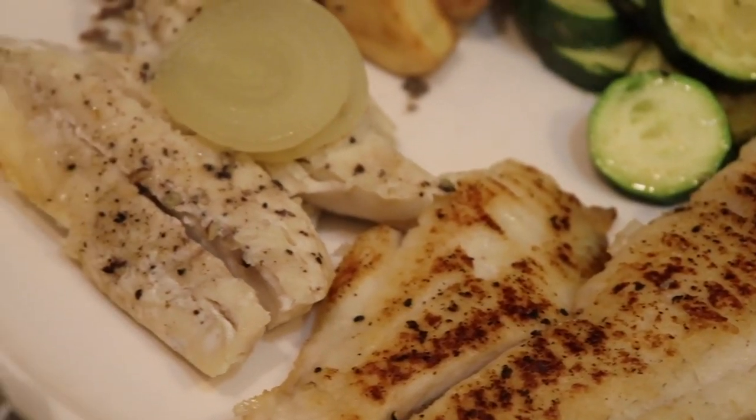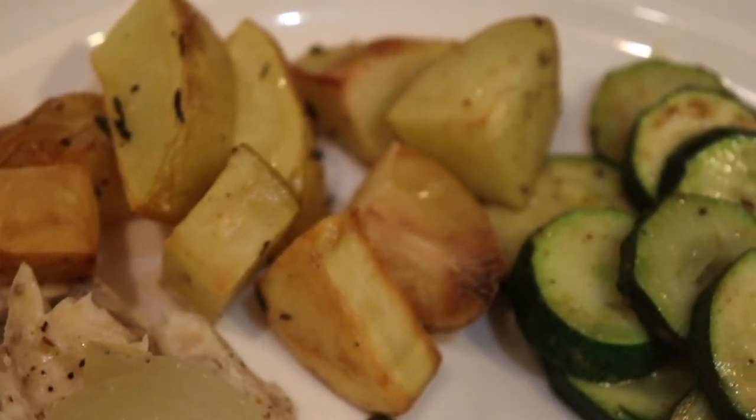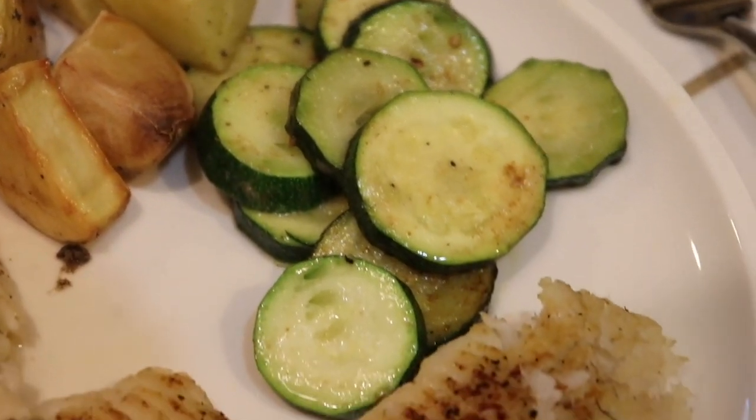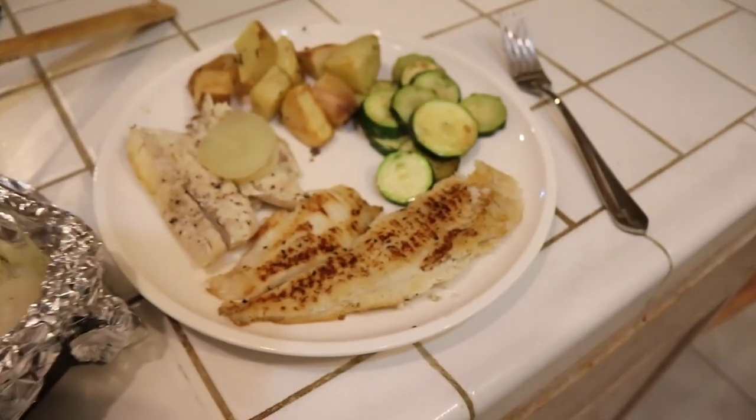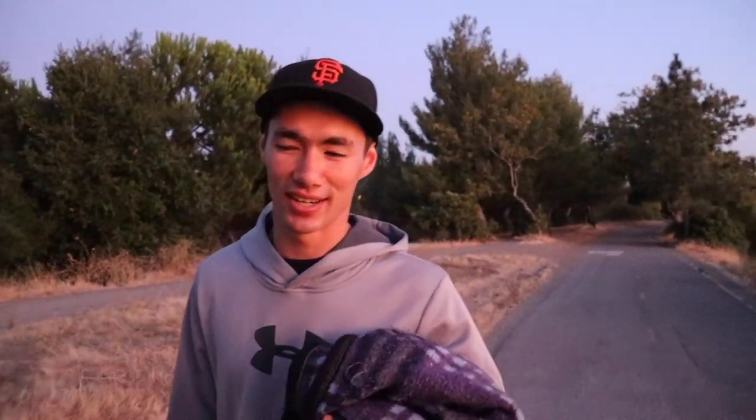So there you have it — we've got striped bass from the beach, surf perch from the beach, zucchini, potato, onion, and thyme, all from the local farmers market. If you're inspired by this video, I'd recommend visiting your local farmers market, even if you don't fish. They sell fish there and you can buy it — it's usually local, caught right within a few miles of where your farmers market is.